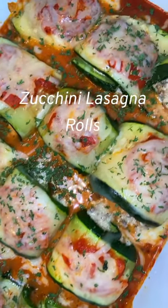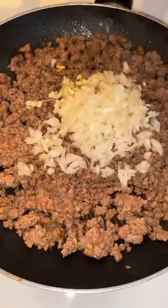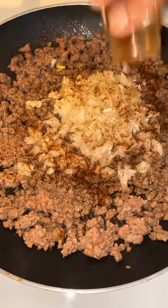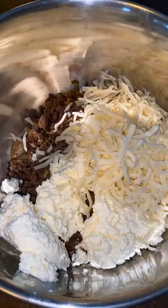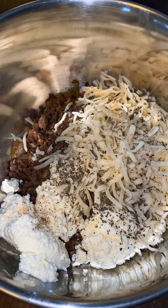Hey everyone, welcome! Let's make these delicious low-carb zucchini rolls. I thinly sliced my zucchini, seasoned it, and baked it in the oven. Then I cooked my meat, transferred it into a bowl with some ricotta cheese and mozzarella cheese, seasoned it up, and added one egg to hold everything together, then mixed it all up.